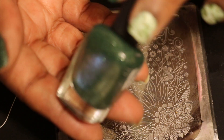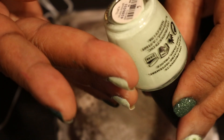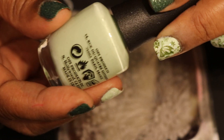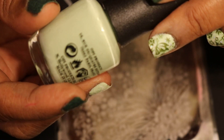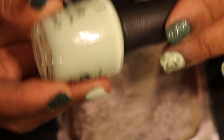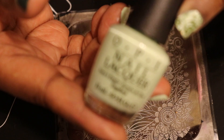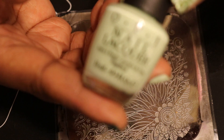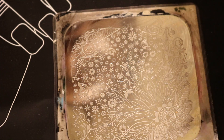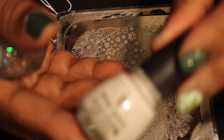There are four pieces to this particular plate and I have used all of them. The first polish I used here is called Cheetah. The next time I try this I'll try a white or black background. There's also another green called Vespa that I use for this look. Cheetah is a textured polish — it's a nice polish to use if you're trying to camouflage damage on the nail.